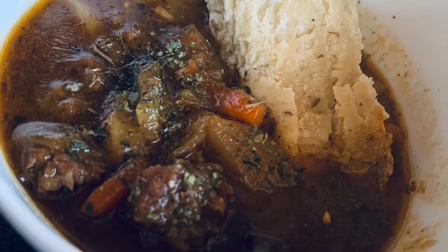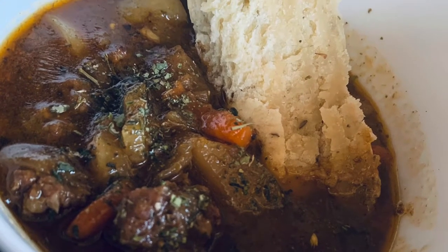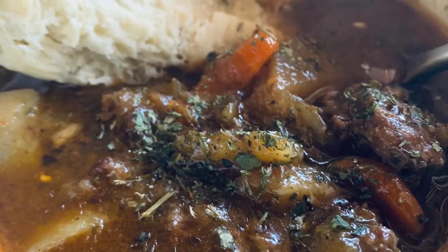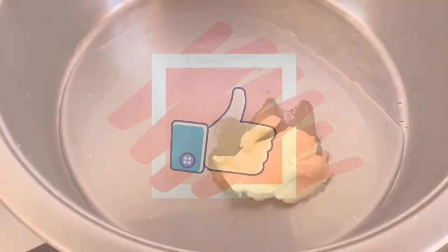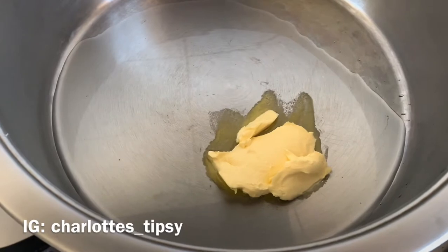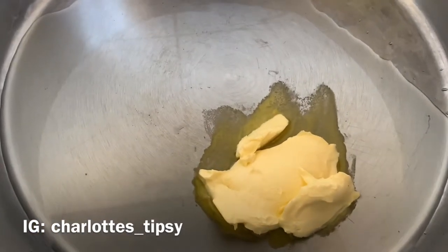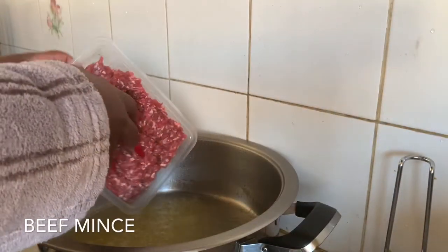Hi guys, welcome back to my channel. Today we're making soup, so don't forget to subscribe. I'm going to start off by putting butter and oil to fry up my mince, as you guys can see.